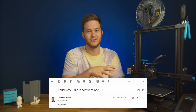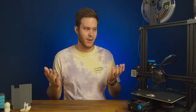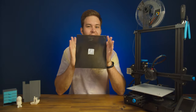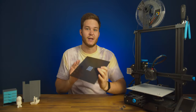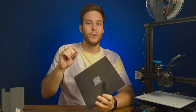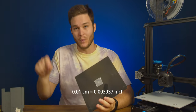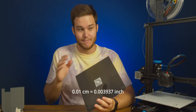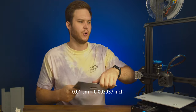I reached out to Creality, the manufacturers of this printer, for advice or a warranty claim. I haven't received a response back yet and it's been a month, so I must say that's not happening. To resolve the issue, I added aluminium foil — this raised it just enough to make it dead flat. We are dealing with tolerances of 0.1 of a millimetre and less, that's 0.01 centimetres, and that will make a drastic difference to your print.